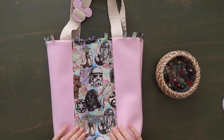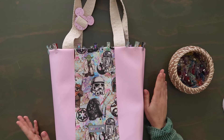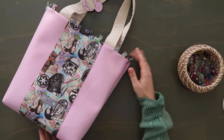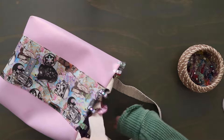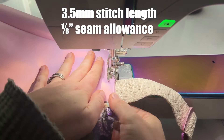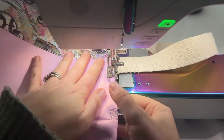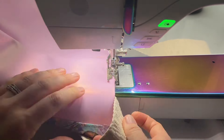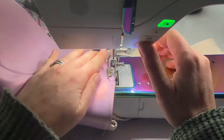Once you have that all prepped and ready to go, topstitch along the top edge at an eighth of an inch seam allowance. Go nice and slow. When I topstitch this, I like to remove the table off my machine so my sewing arm goes inside the bag, and then I just kind of wrap this around the sewing arm slowly while topstitching. If you have bulky bits, just be slow and gentle as you go over those.